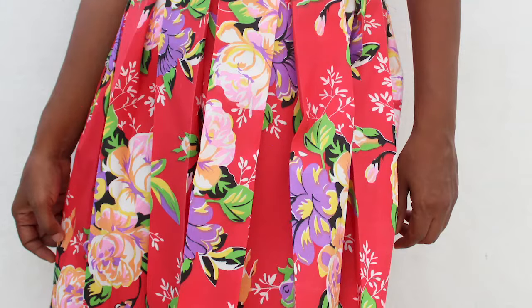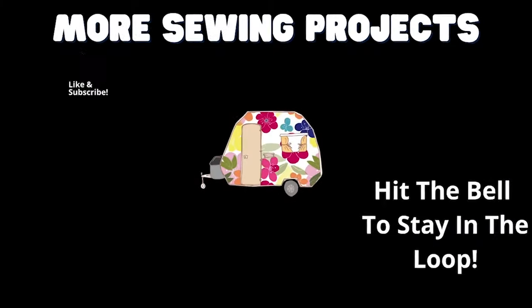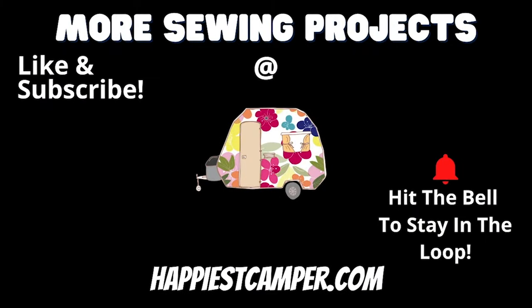And there you have it — your box pleat skirt is complete. Now you have a super cute skirt you can wear with nearly anything. Just adjust the included pattern to make these for kids. If you liked this simple sewing tutorial, be sure to like and subscribe for more great sewing content, and check out the other sewing tutorials on our channel for more great projects.